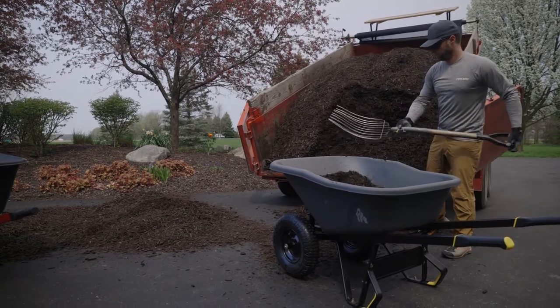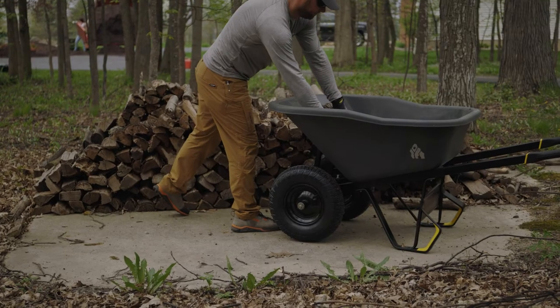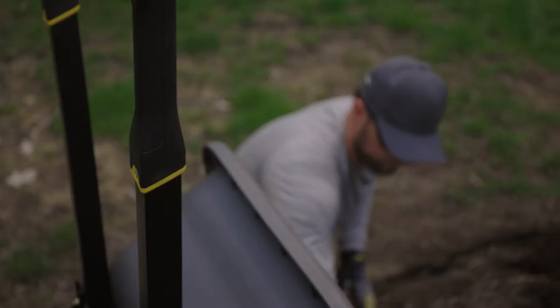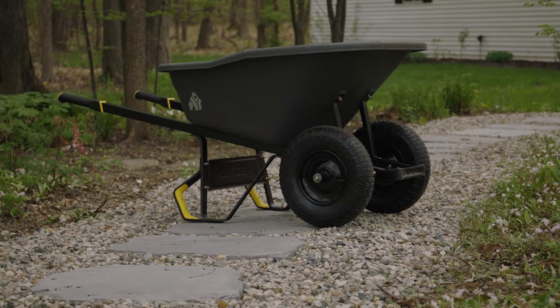You can convert the poly wheelbarrow from a dual to a single wheel setup in no time. Whether you're a pro landscaper or serious DIYer, the 8 cubic foot poly wheelbarrow from Gorilla is ready to help tackle your projects. Find the 8 cubic foot poly wheelbarrow at your local Home Depot.